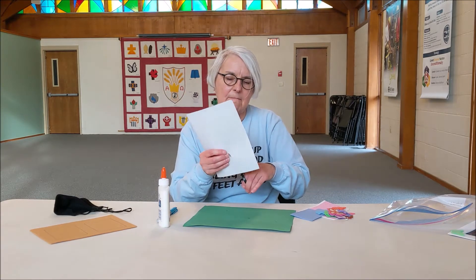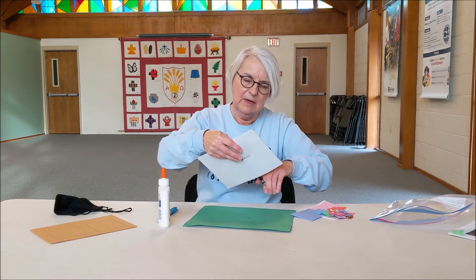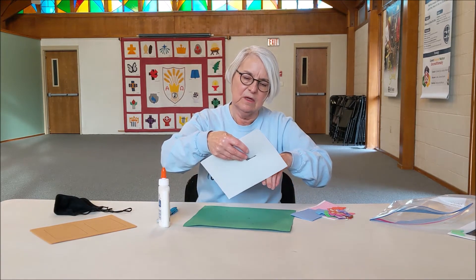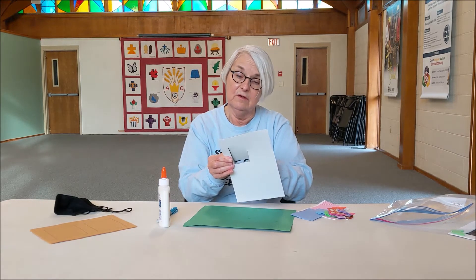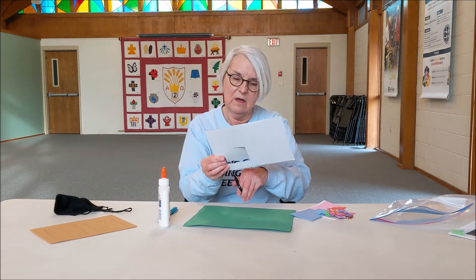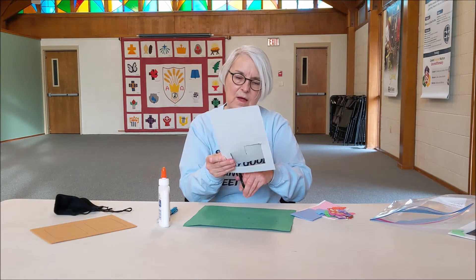This is going to be a friendship picture frame. Those of you with little fingers might need some help with this. We're going to cut out those squares that I put in. You can make them a different size or a different shape if you want — I just did a couple of quick squares on mine.